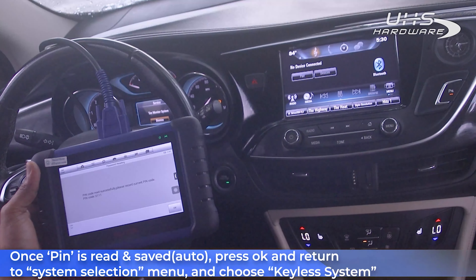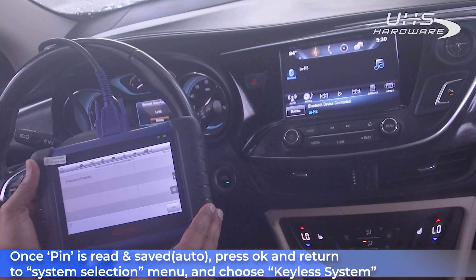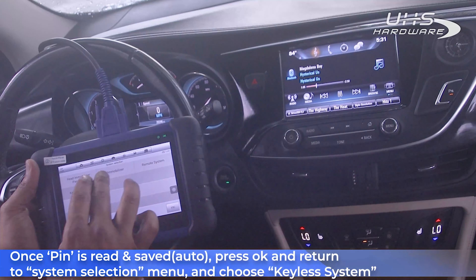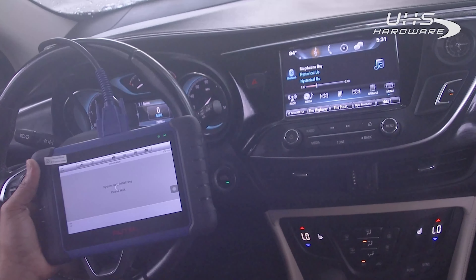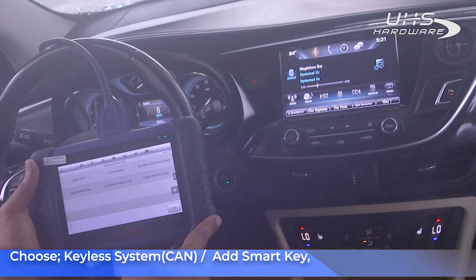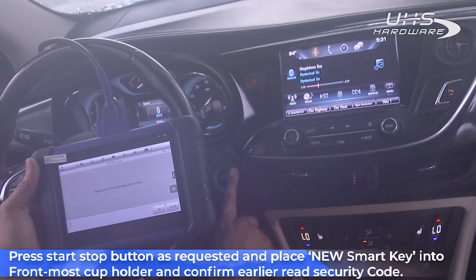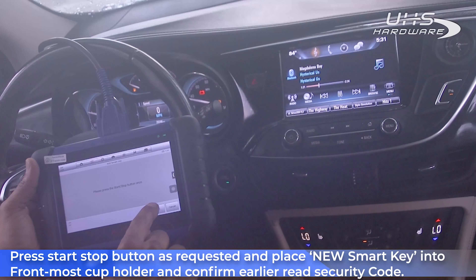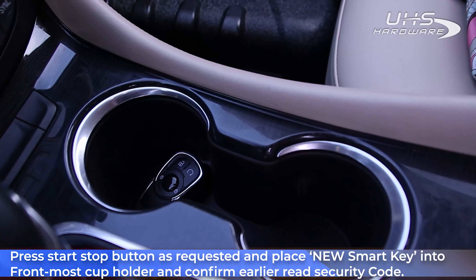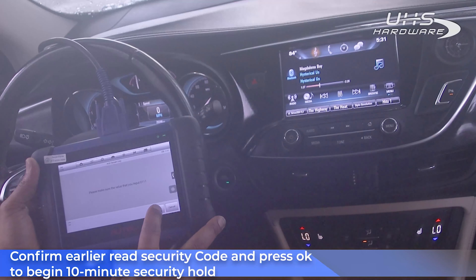Once your PIN is read and saved by the system automatically, go ahead and press OK and return to the System Selection menu. Then choose Keyless System, then Add Smart Key. Press the Start/Stop button as requested, then place the new smart key in the front-most cup holder and confirm the earlier-read security code. Once confirmed, press OK to begin the 10-minute security hold.